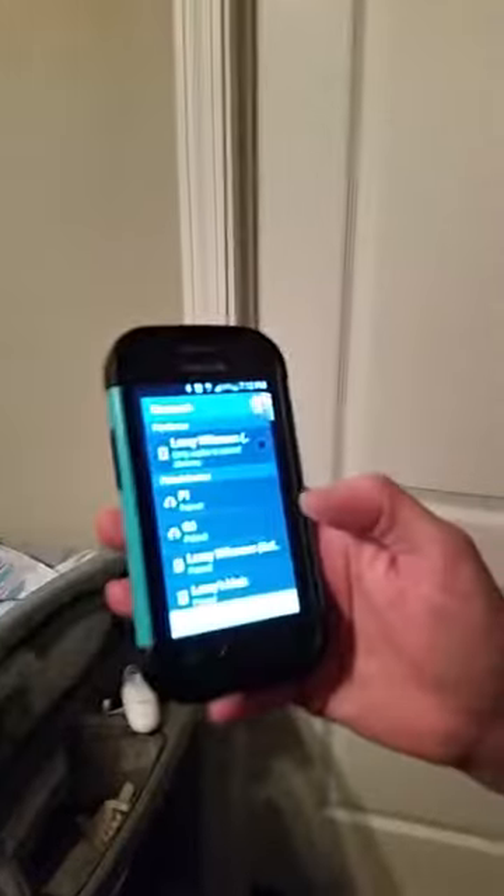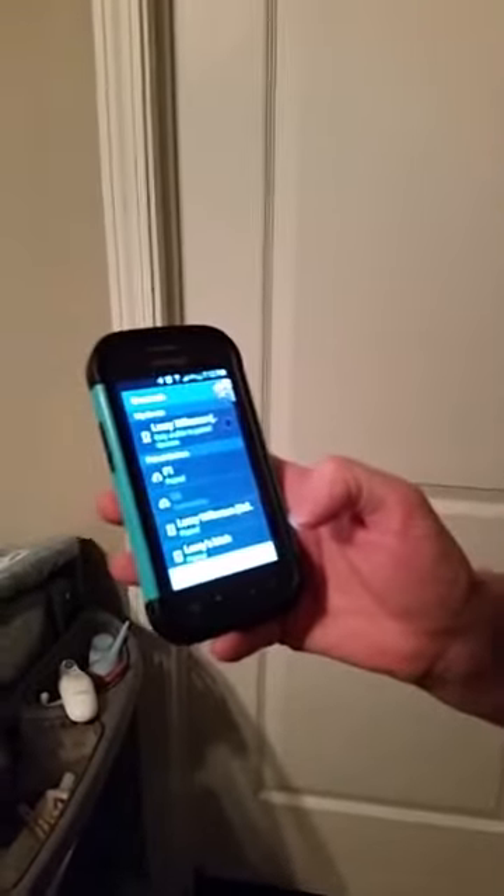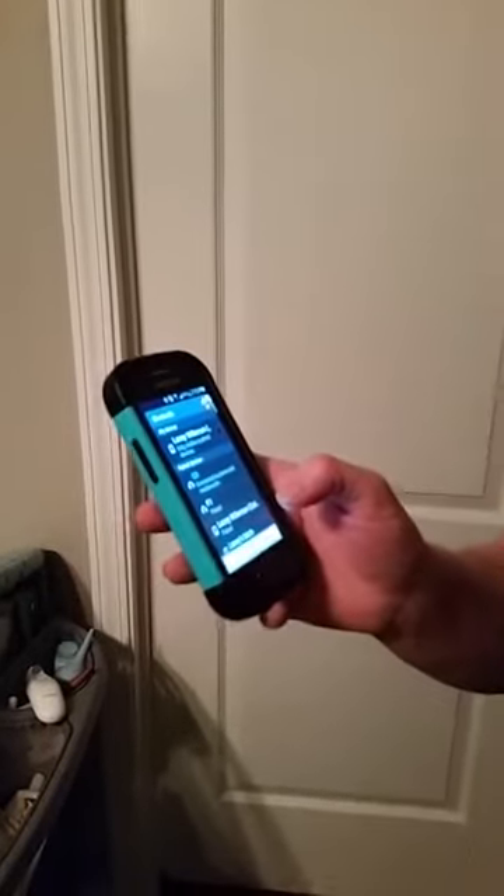It's real easy to pair once they're on and you have Bluetooth on your phone. You just do the Bluetooth then you do the G6, and it also does come with a manual. I'm not sure where I put that right now, but it's connected — that simple.